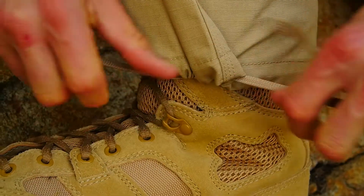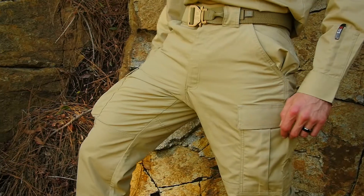We've also added a double knee construction to accept knee pads. This is the 5.11 Ripstop TTU Pant.